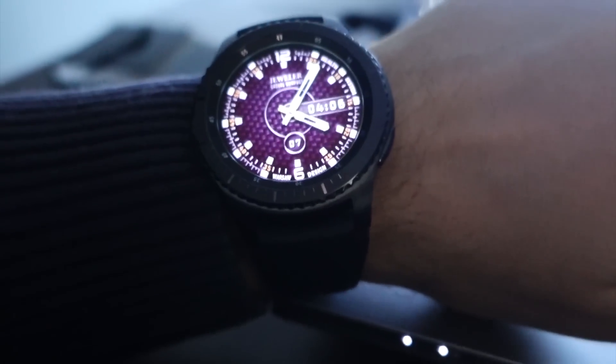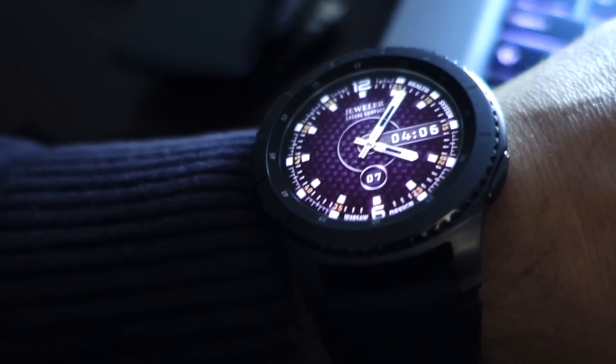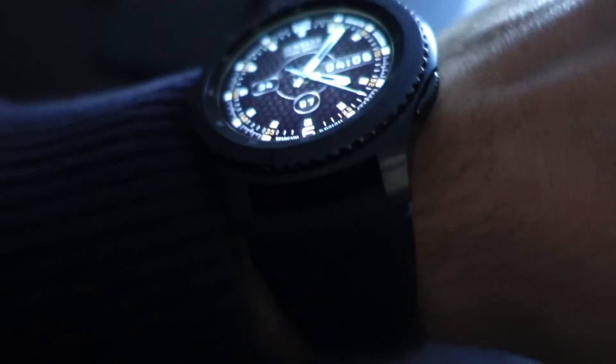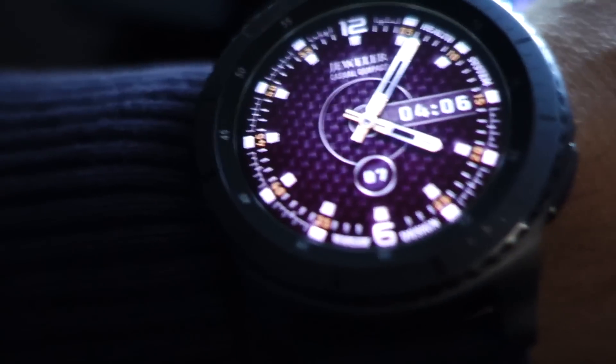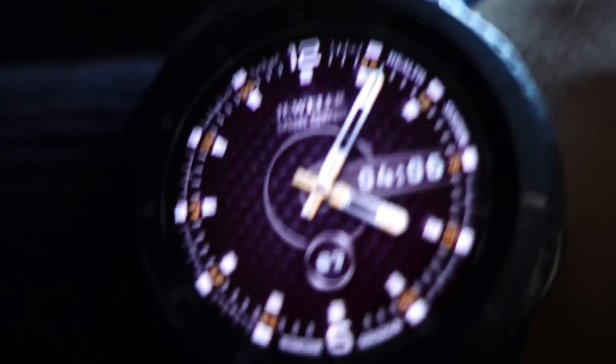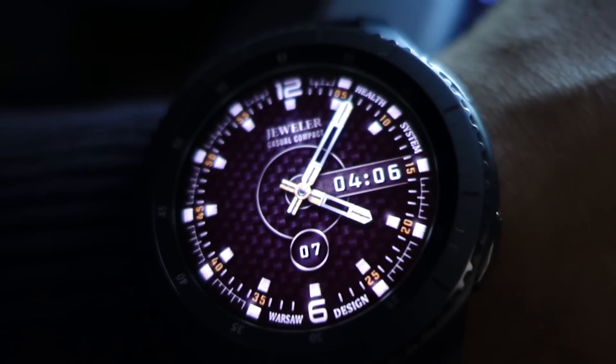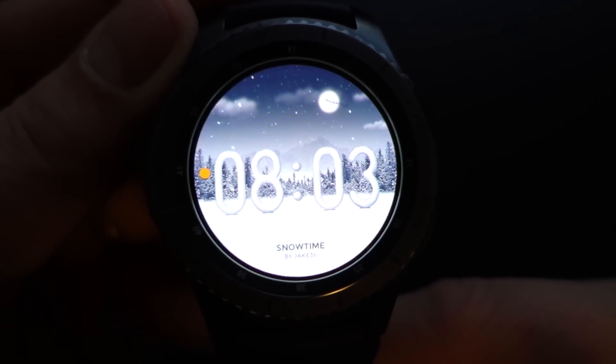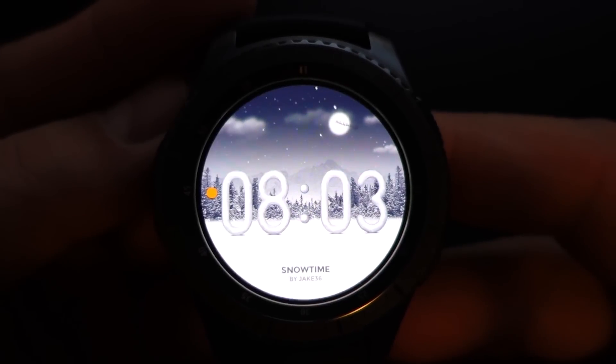This screen and the always-on display is fantastic. This is how the always-on display looks — now the screen is fully activated, and now this is the always-on display. It's fantastic, and my smartwatch had battery for 3 days and still has 1 day more.